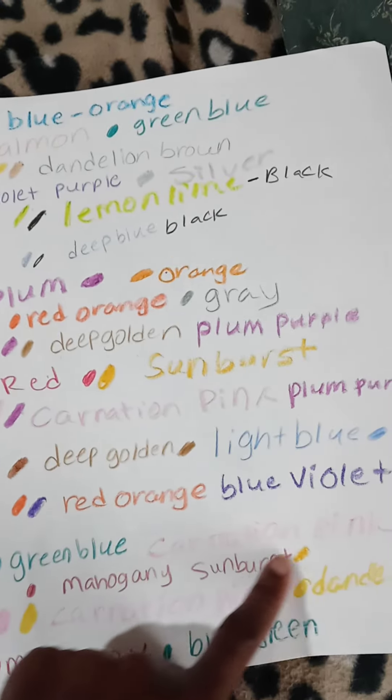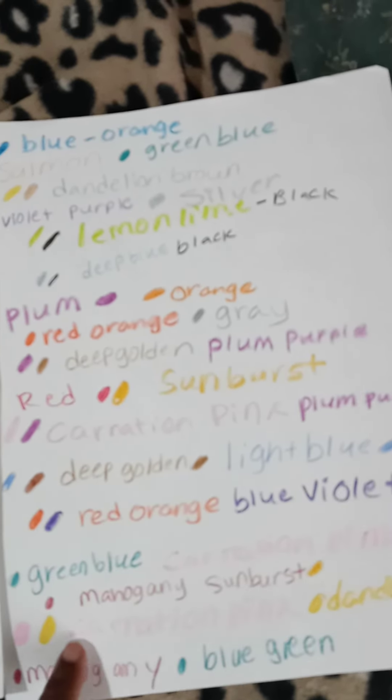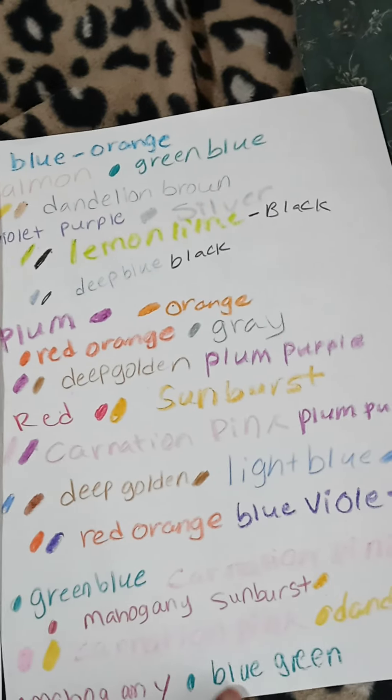Red, orange and blue violet, green, blue and carnation pink, mahogany and sunburst, carnation pink and dandelion, and mahogany and blue green.